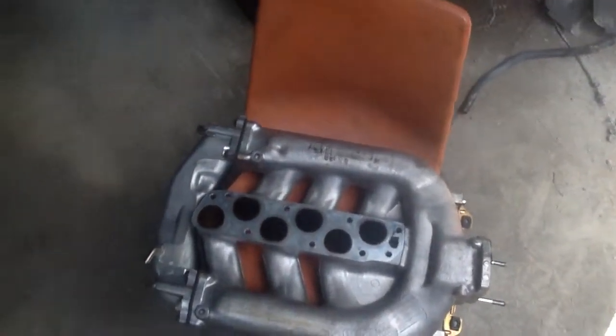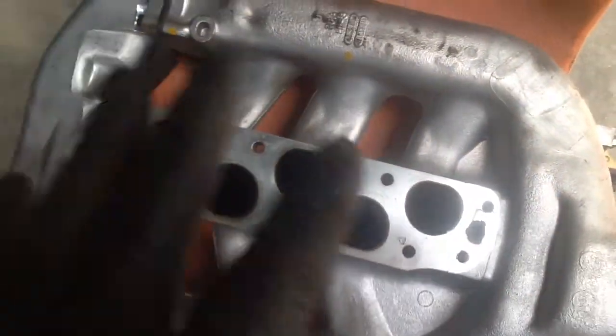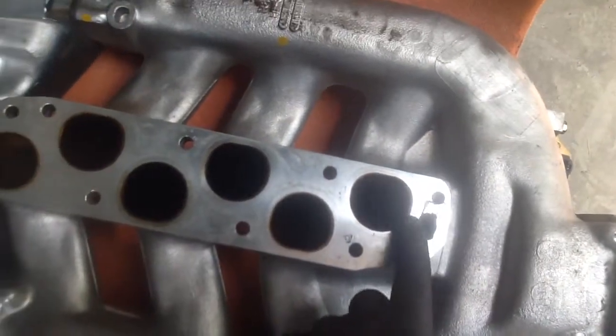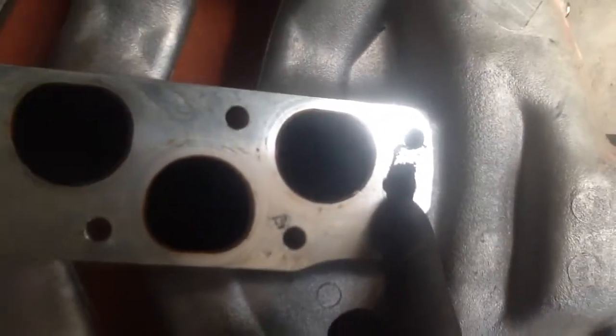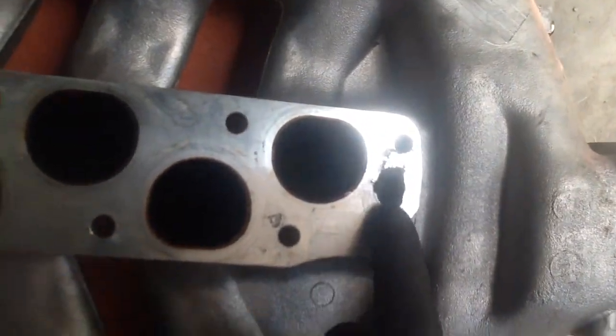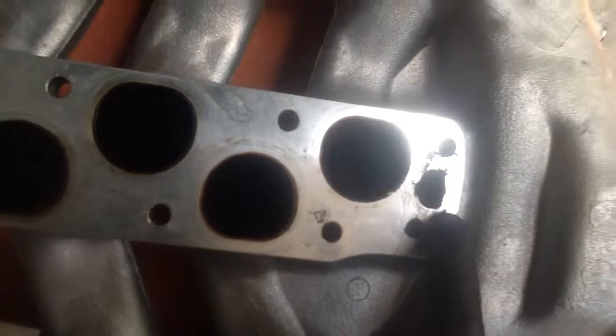This is the culprit here — this is the bottom of the upper intake manifold. As I zoom in, you can see the EGR intake ports. This port here is for the EGR flow, and this hole is supposed to be a circular opening, but it's clogged shut with black carbon and soot.